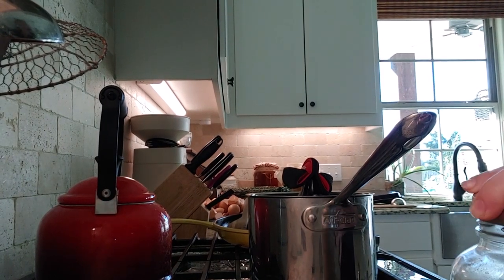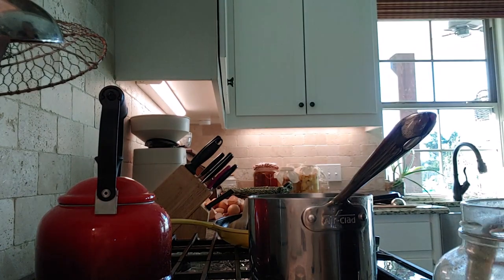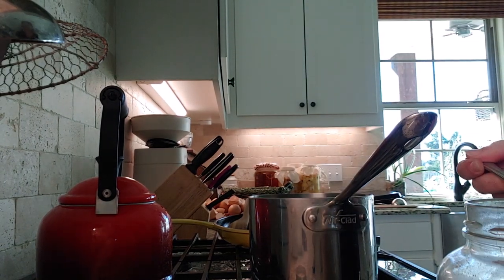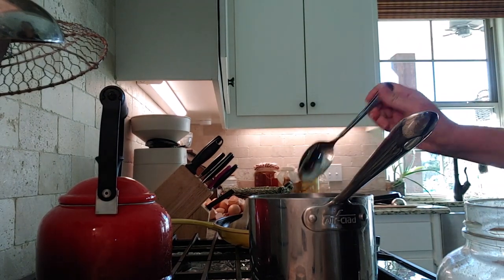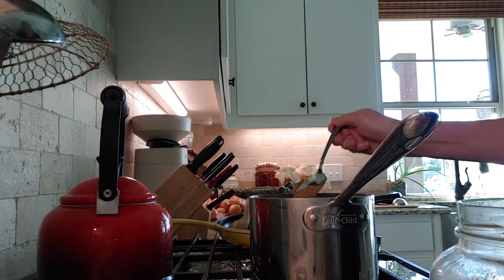We're having oatmeal for breakfast this morning, and I put cinnamon, maple syrup, and sucanat in mine. The kids really like it that way. It gives it a good sweetness to it, but it's not a lot of sweeteners that I don't really want them to have.